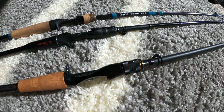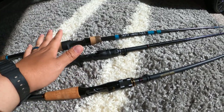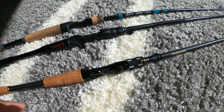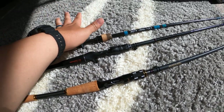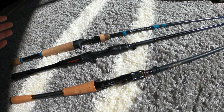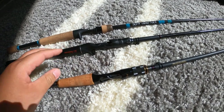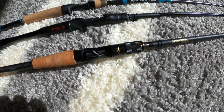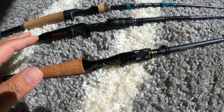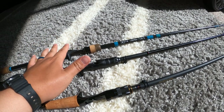Now I want to use the rest of the video to compare this to the Poison Adrena and the NRX. These are the flagships for their respective companies: the NRX from G. Loomis, the Conquest being another flagship, the Poison Adrena from Shimano, and the Destroyer from Megabass.